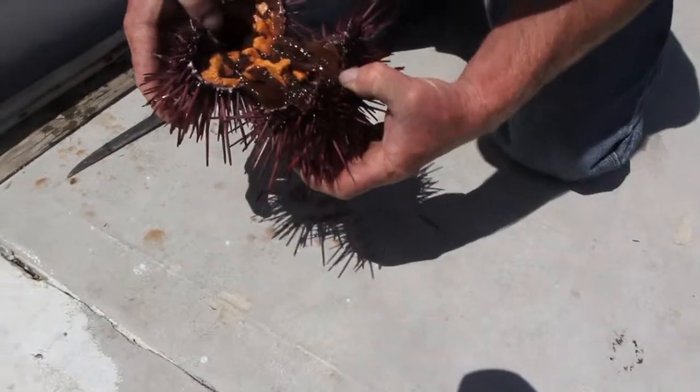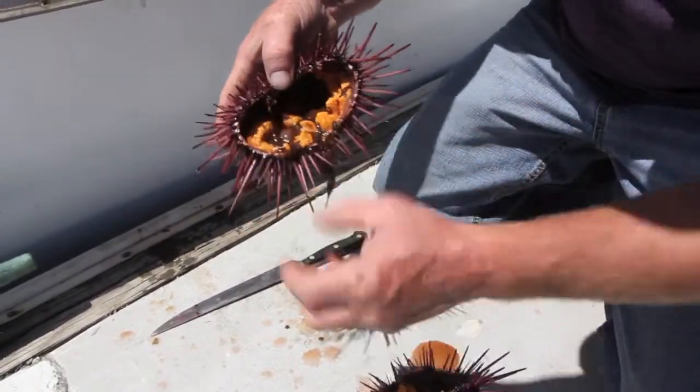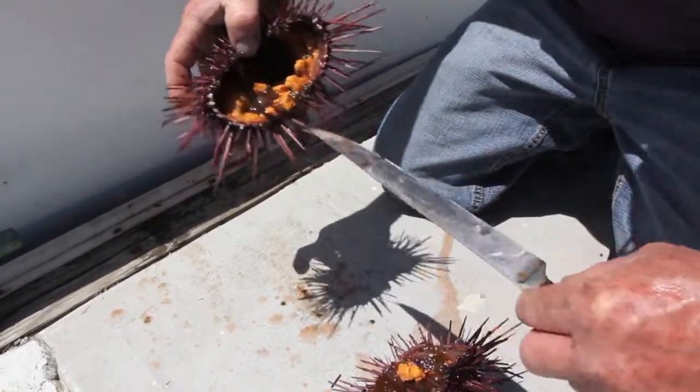Then you open it like this, and you could take a spoon — or use a knife as well — and just kind of take it off the shell.